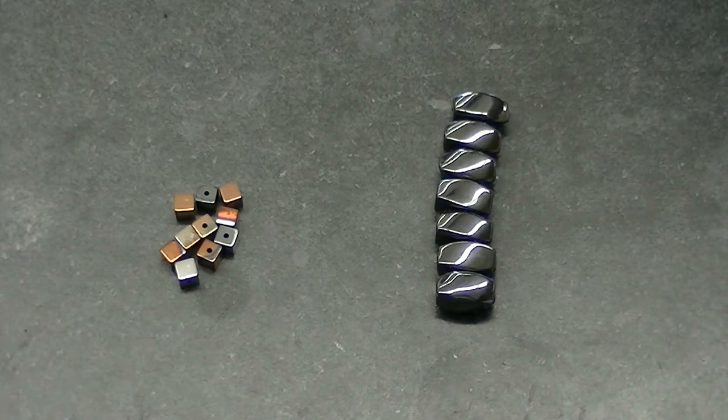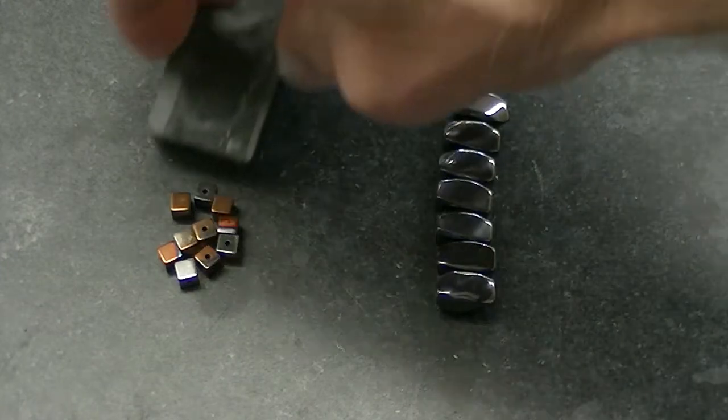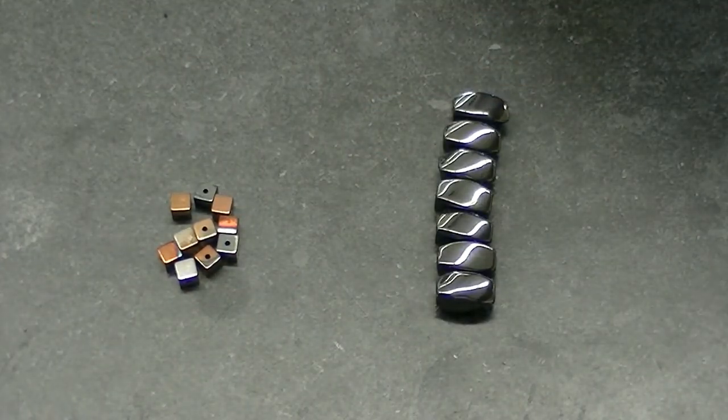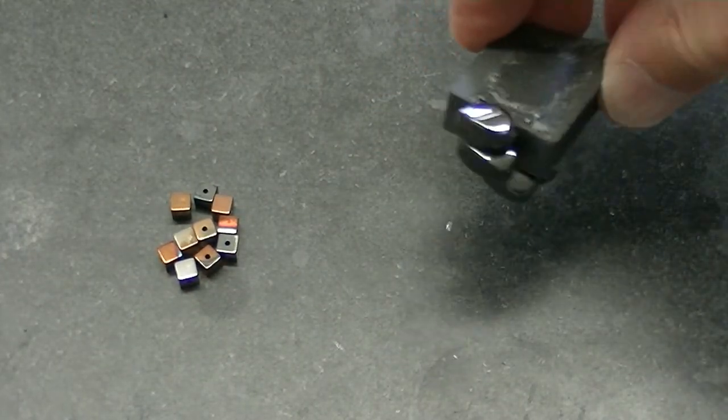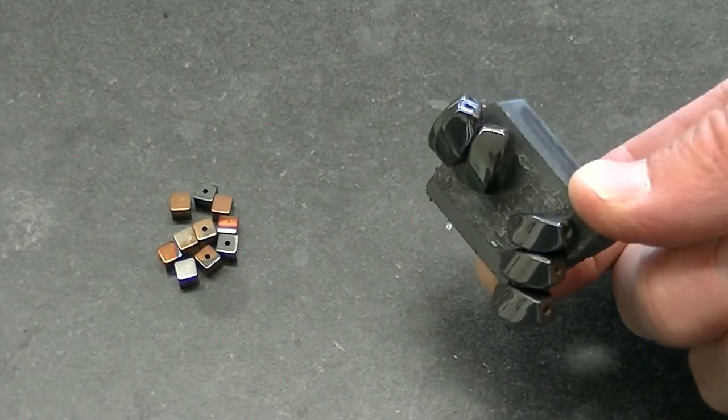So there you have it. It looks like the beads that are sold as hematite stone do show some evidence of containing hematite, whereas the beads that are sold as magnetic hematite don't show much evidence of containing the mineral hematite.